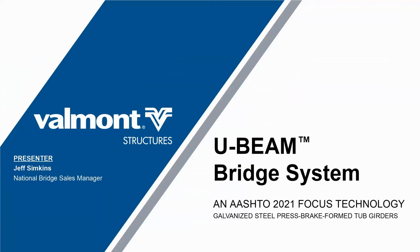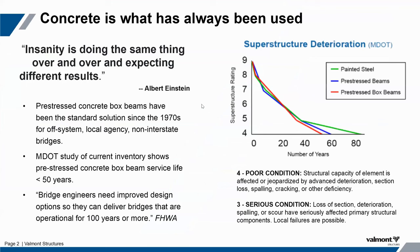Good afternoon, everybody. My name is Jeff Simpkins. I'm the National Sales Manager for Valmont Structures' Press Brake Tub Girder Division. Thank you, Short Span Steel Bridge Alliance folks, for hosting today.